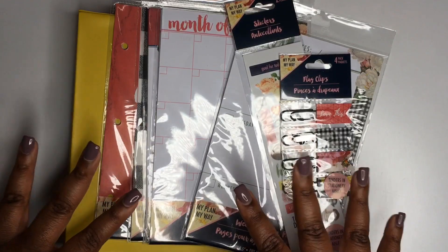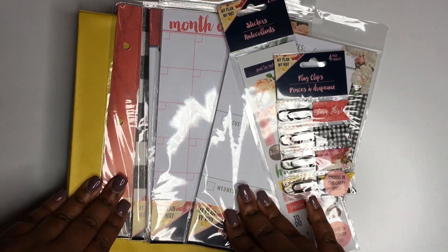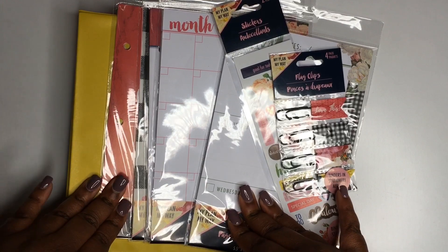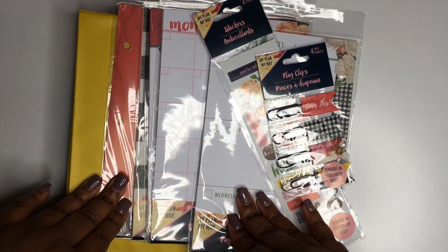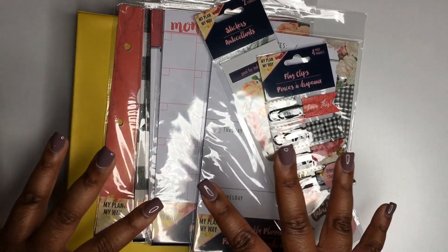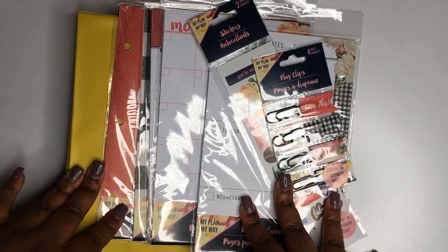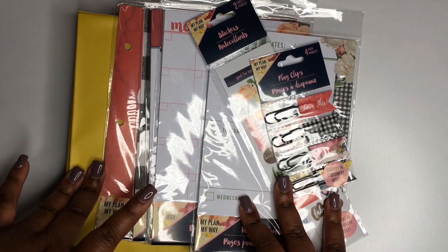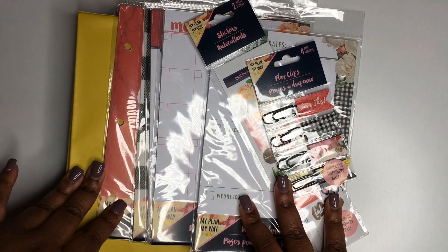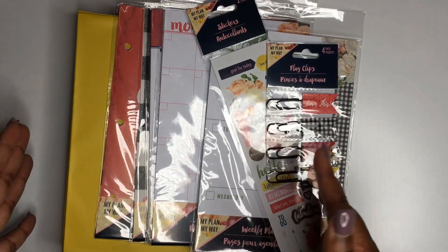Hey y'all welcome back to my channel. I'm here to talk about the Dollar Tree Planner items that I picked up about a week and a half ago. This is also going to be a giveaway video — I'll be giving away everything I talk about in today's video, so stay tuned. This is a small token of my appreciation for all the love and support on my channel.